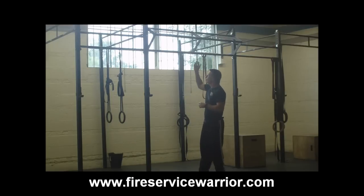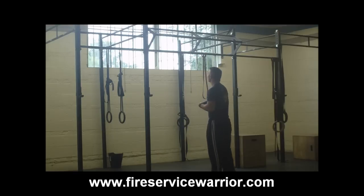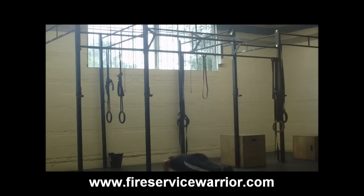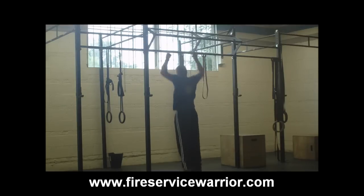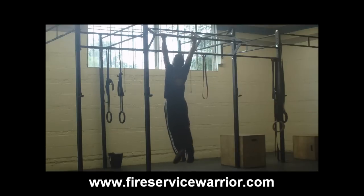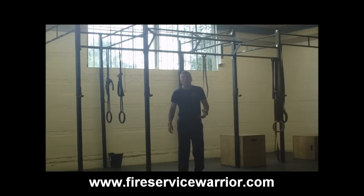If you have a pull-up ring accessible, a nice variation on the burpee is the burpee pull-up. That's going to look like this. Burpee pull-ups.